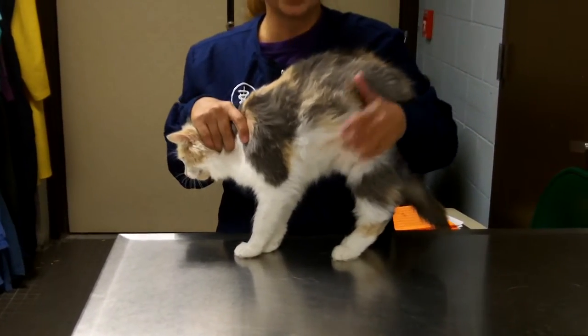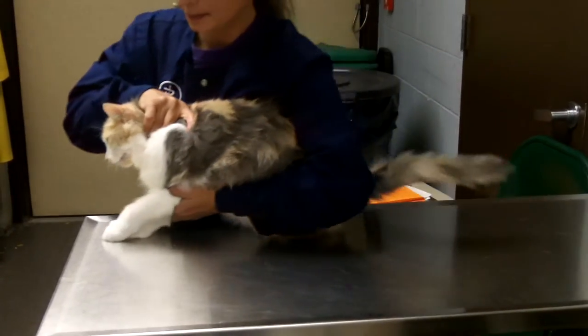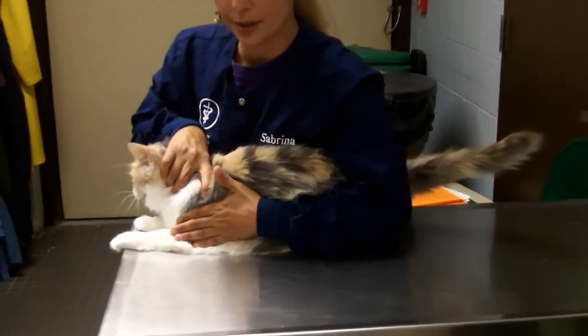Now we're going to do the ejection or restraint. We're going to put our cat back in the sternal position on the edge of the table, as close as you can get.